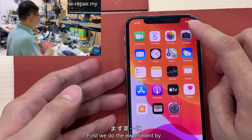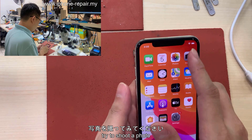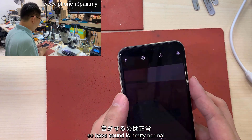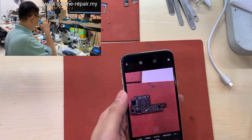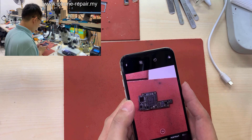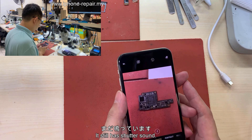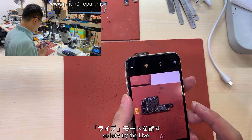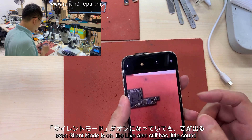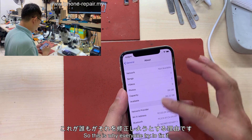Let's do the experiment — first trying to shoot a photo. There's a shutter sound; it's pretty normal. Let's turn on silent mode. So even with silent mode on, it still has a shutter sound. Let's try live mode — even with silent mode on and live mode, there's still a little sound. It's really annoying, and this is why everyone tries to fix it. This is not a jailbreak method, remember.